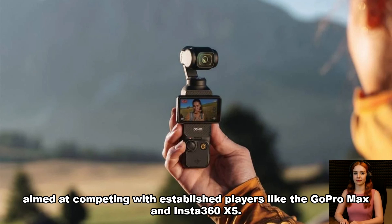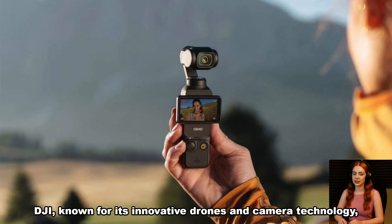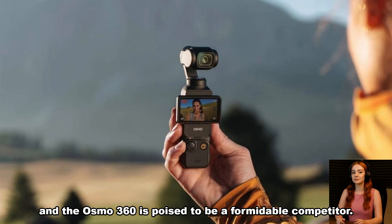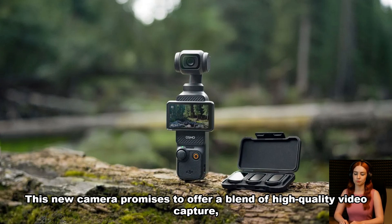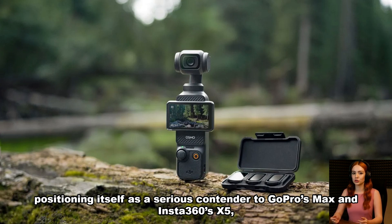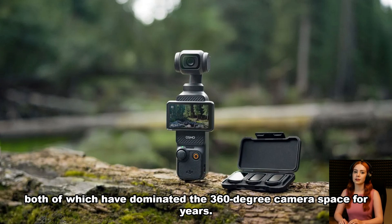Aimed at competing with established players like the GoPro MAX and Insta360 X5, DJI — known for its innovative drones and camera technology — is looking to extend its reach into the 360-degree camera segment. The Osmo 360 is poised to be a formidable competitor, promising a blend of high-quality video capture, portability, and ease of use, positioning itself as a serious contender to cameras that have dominated the 360-degree space for years.